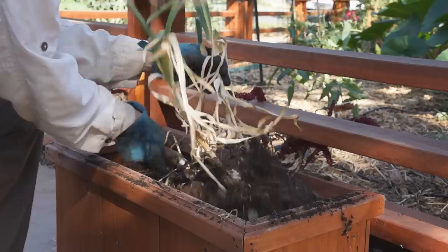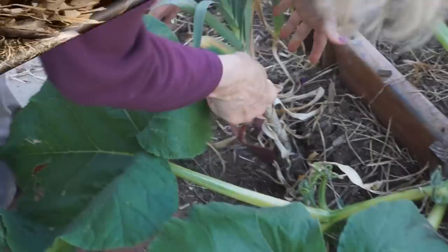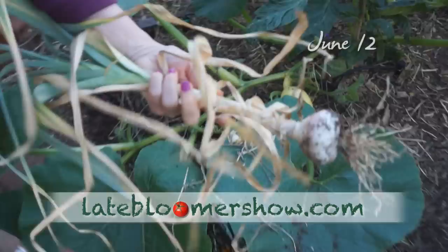Their roots are grown together — it's twins! I am very proud of myself. Not bad for a front yard garden, right? And one last whopper — oh my goodness, it's like the size of a big onion! It's insane. Look at that basket there — what do you do with all that?